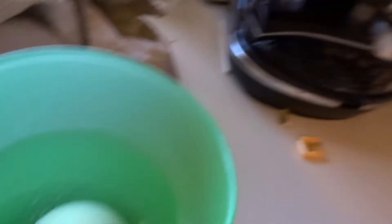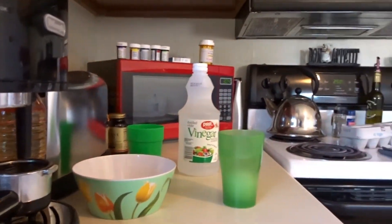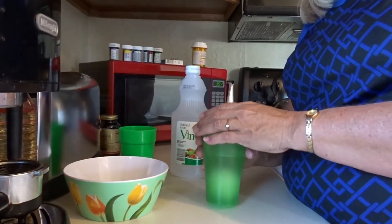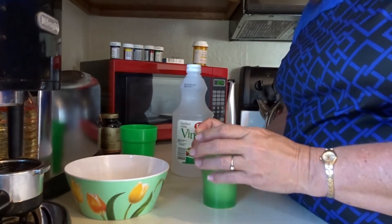That's the vinegar starting to eat at that eggshell. It's going to soften it up so it peels right away from there. You let this sit three to five days. I know that's kind of long, but it's worth it, guys. Trust me.